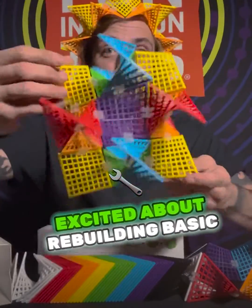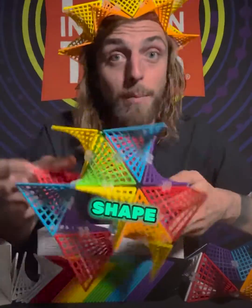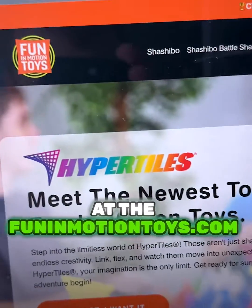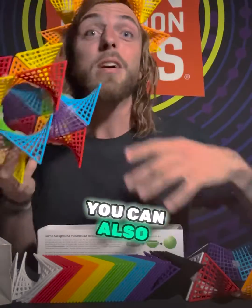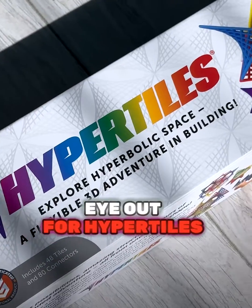I've never been more excited about rebuilding basic solids in their hyperbolic shape. So go explore hyperbolic space — you can find HyperTiles at the funemotiontoys.com website, or go to a local specialty toy store near you.